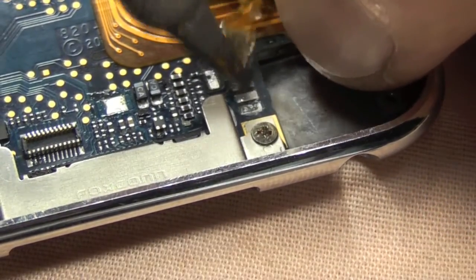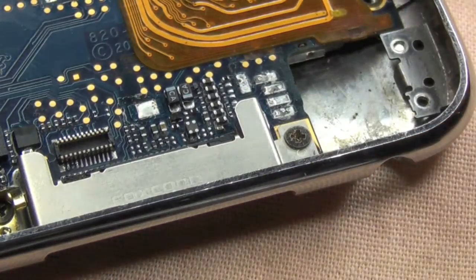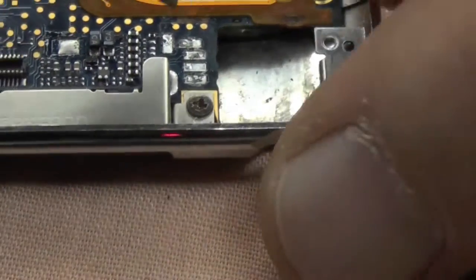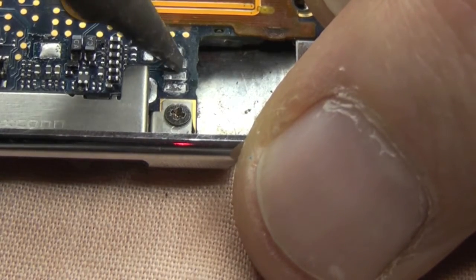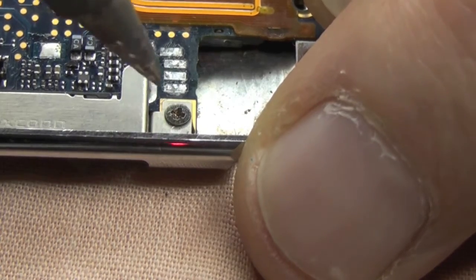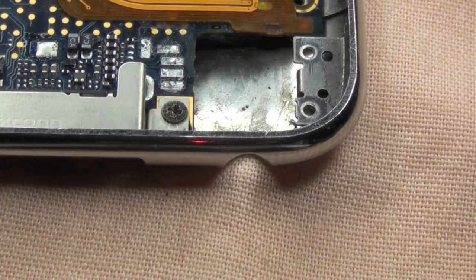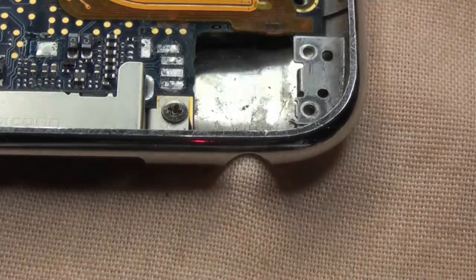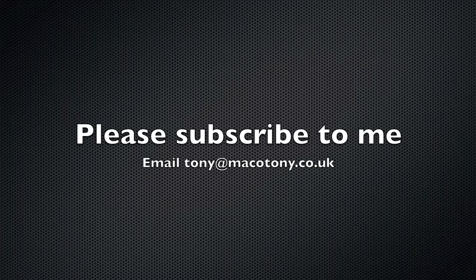Too much heat and there's a danger you can weaken those pads. I'm just going to clean these up with the solder iron. We don't want to remove all the solder because it does help to get the new one on when we come to that - which is in my next YouTube video. I hope you've enjoyed watching this. If you found it of use, please subscribe. Thank you very much. Bye bye.